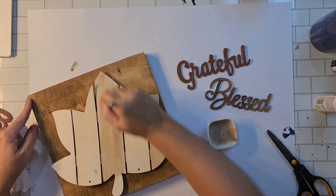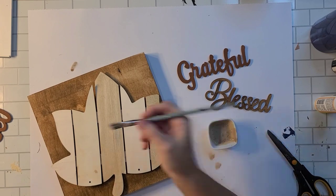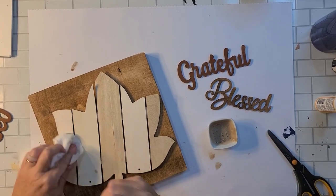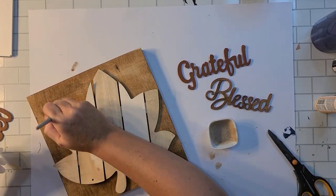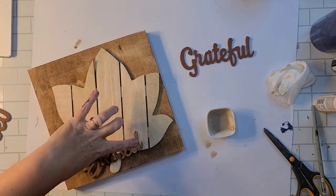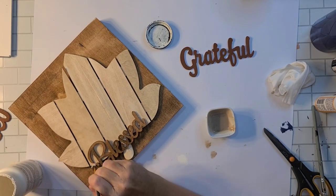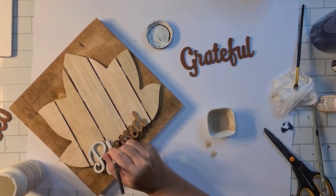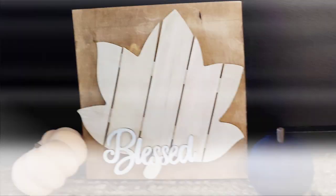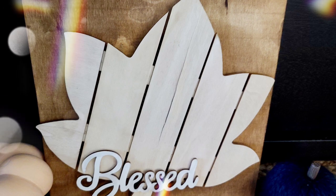My original thought was to just do stripes but after the first two I wasn't loving it, so I decided to stain the whole thing so it all matched. I put it on with a paintbrush, smeared it around, then wiped the excess away with a wet baby wipe. Once I put the wood words on, they were blending in too much, so I took some white paint and a small paintbrush and painted over the words so they'd stand out a little more.